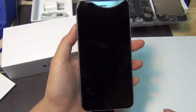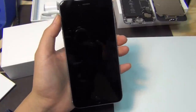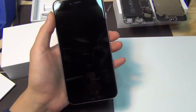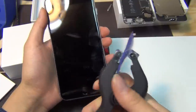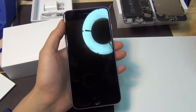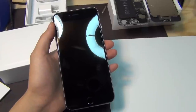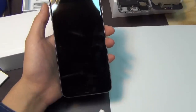Hi guys, this is Marcus from CyberILC.com. Today I'm going to show you how to use the iPhone opener. I'm going to use this to open the iPhone 6 Plus. I already opened the iPhone 6 previously over there, and we're going to do a teardown video on both of these phones momentarily right after this video.